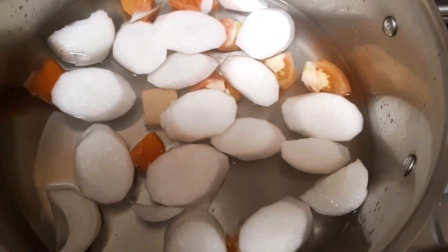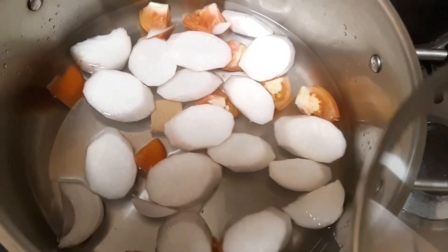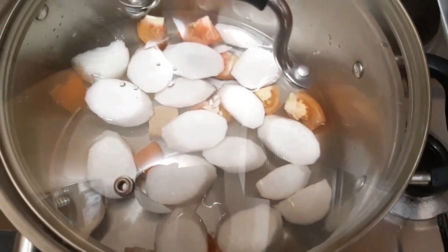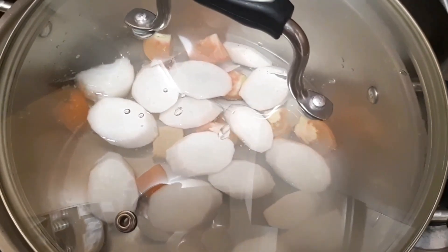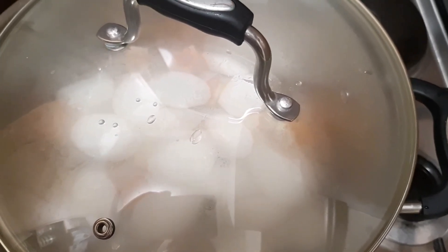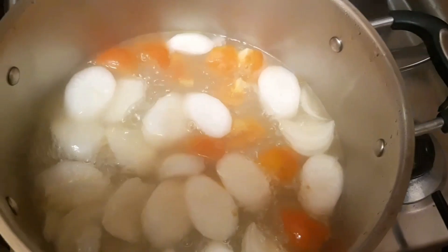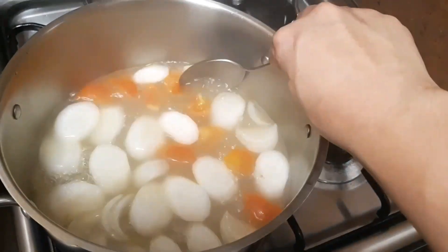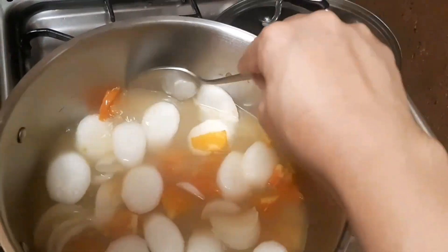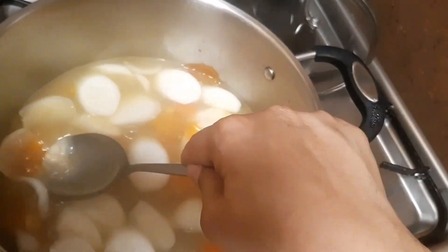Let me open the fire. You have to cover this and simmer for three minutes. We need the tomato to cook because it adds flavor and color to your stock. Now let's mash the tomato — you can see the broth is a nice orange color because of the mashed tomato.